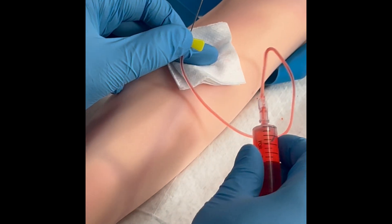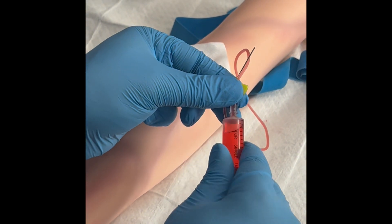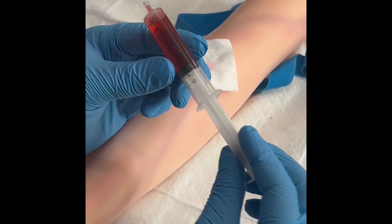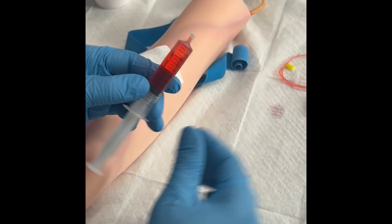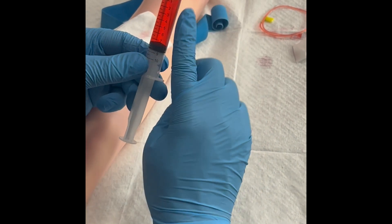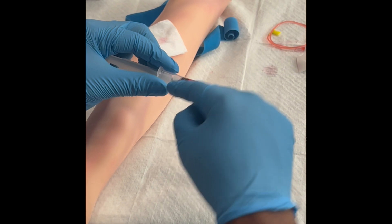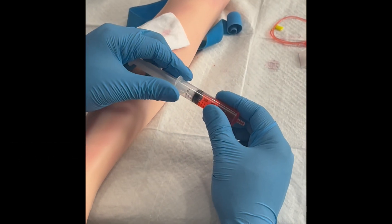Pull the needle out first and then place the gauze right on top. Do not hold the patient's gauze while you're trying to put the needle in the sharps container. Get rid of the needle and tell the patient to hold the gauze on. Place the label right here if you're working in the hospital or lab, then put the cap on the barrel and send it over to the lab. I hope this helped — have a wonderful day.